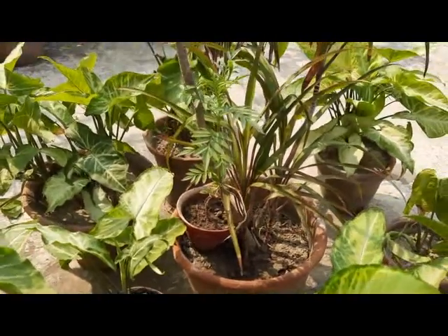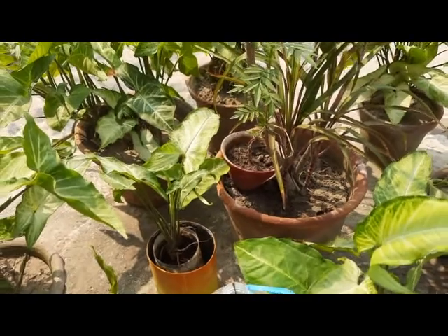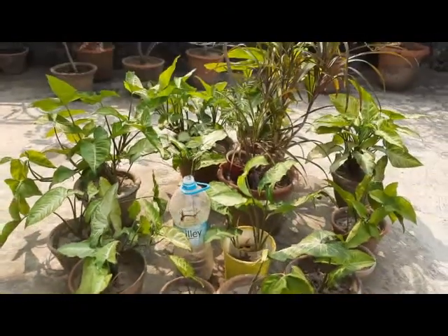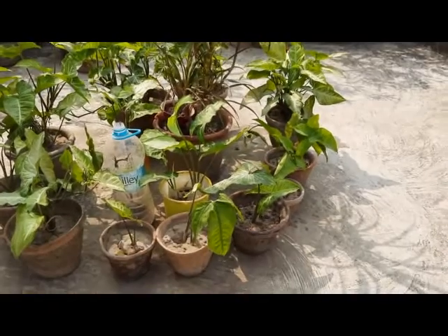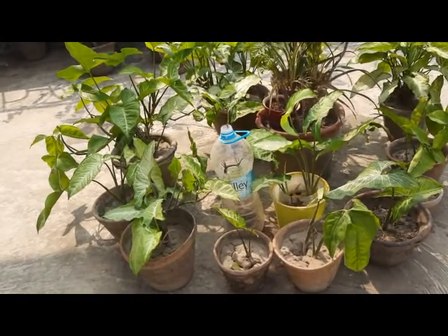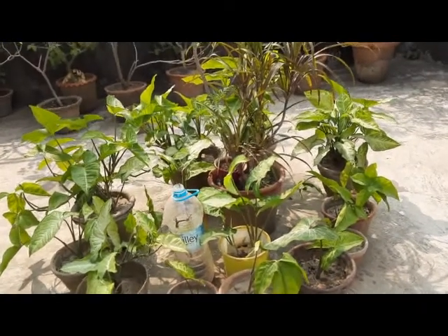Syngonium is native to tropical rainforests in southern Mexico, the West Indies, Central and South America. It requires high humidity but not direct sunlight — it can survive under indirect sunlight or even low light. Under direct sunlight, the leaves can get burned and turn brown. I have kept these syngoniums under direct sunlight, but I pour a lot of water and in summer I don't keep them under direct sunlight. Currently it is winter in India, so I have kept these plants under direct sunlight.